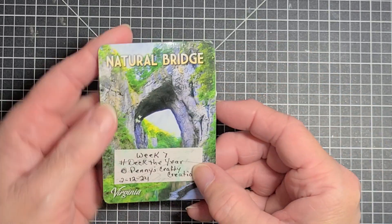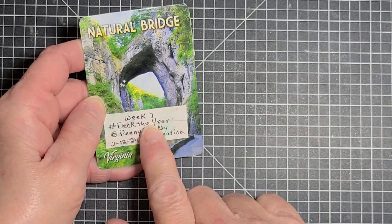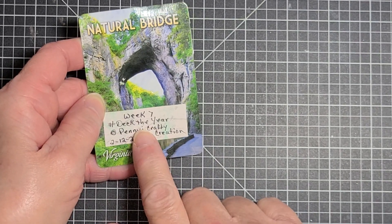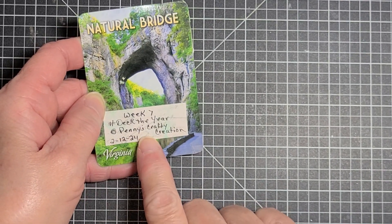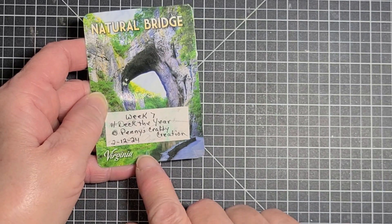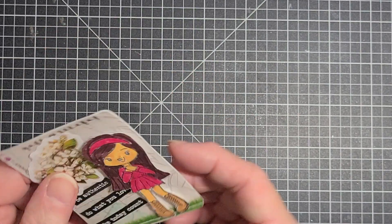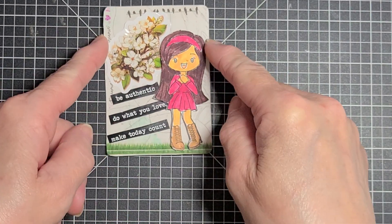So this is my card. That's the back of it. On the back, I put Week 7, hashtag Deck the Year, at Penny's Crafty Creations, and I actually made this card on the 12th of this month. So I have 2/12/24. And that is my little card.